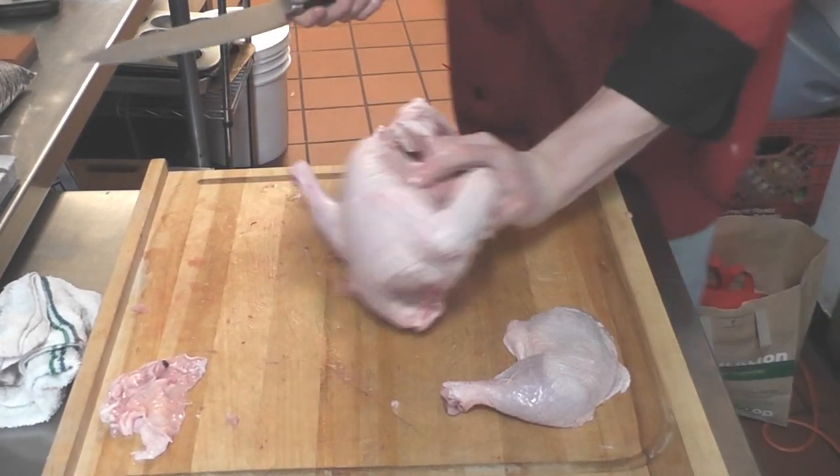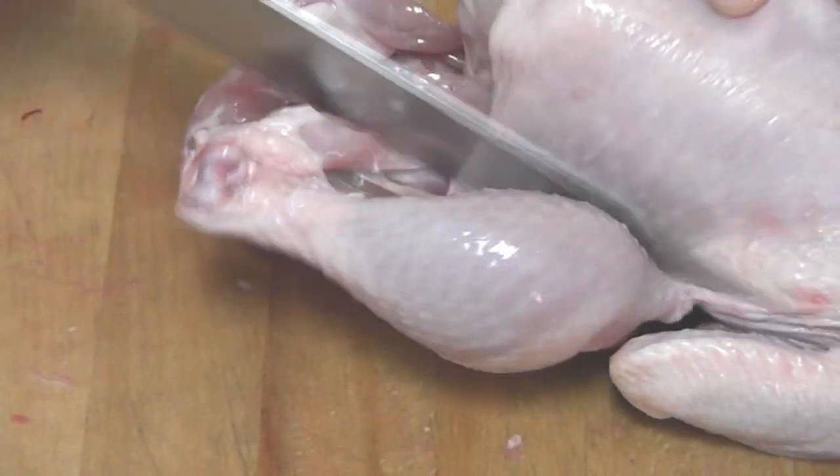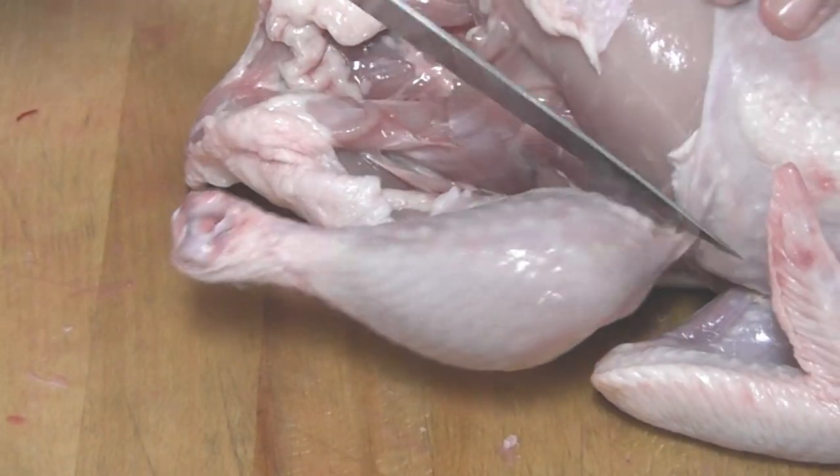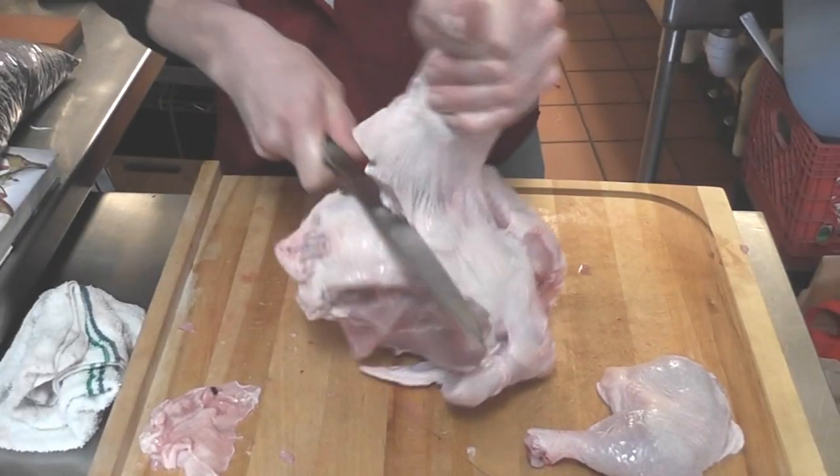Done. Same thing on the other side — make sure that skin is pulled away from the breasts, make that cut, get underneath that leg and you are just going to pop that bone right out. Take your knife, get in between that bone and the back there and again just let gravity do the hard work.